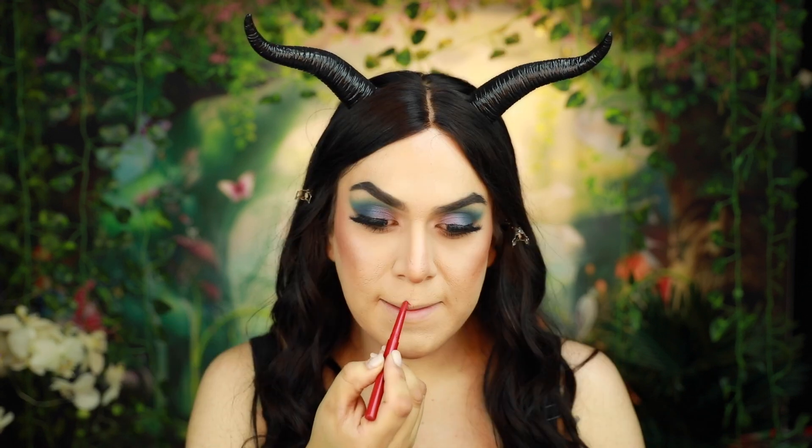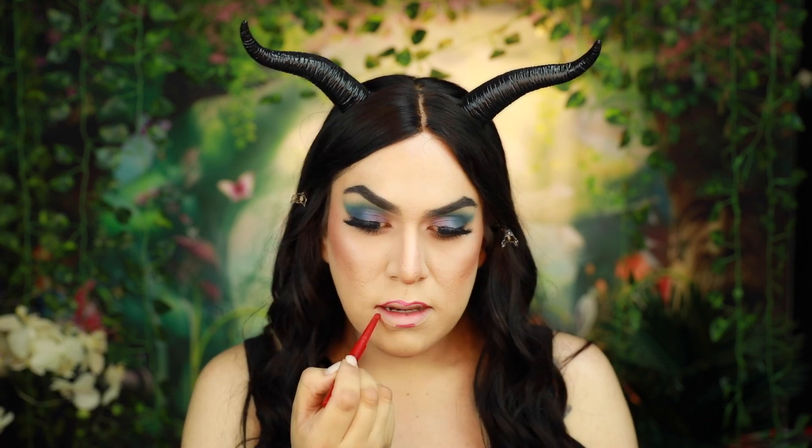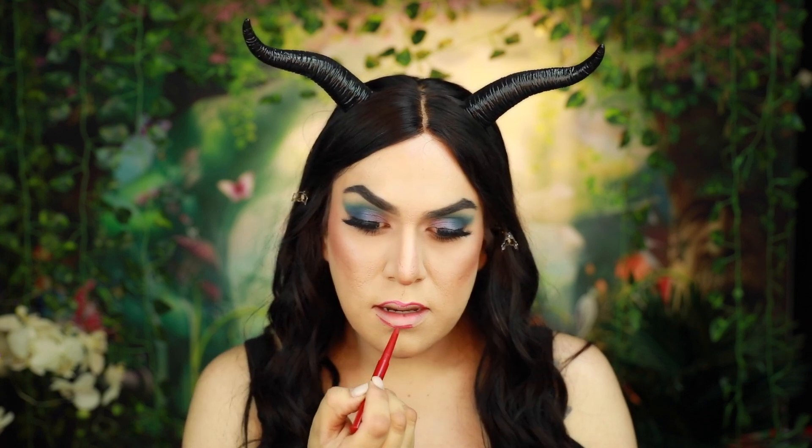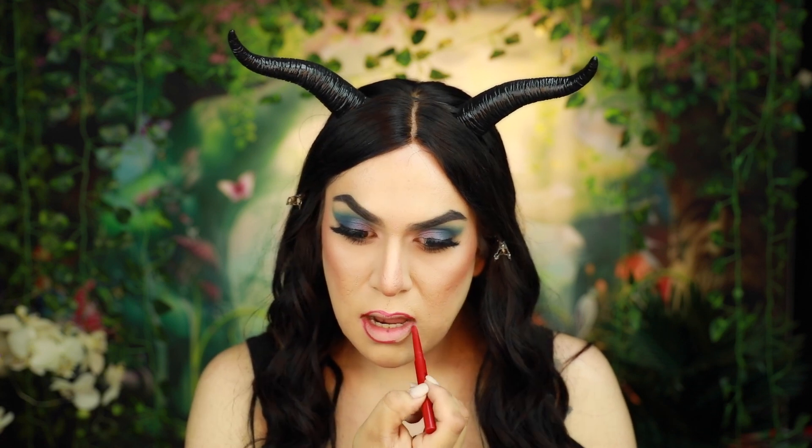Now next, I'm going to go ahead and apply some lip liner using the Matte Lip Liner by Pro Fusion Cosmetics in the shade Passion, and I'm going to go ahead and line my lips. Then I'm going to use the Pro Fusion Matte Lip Cream in the shade Passion and apply this all over my lips.